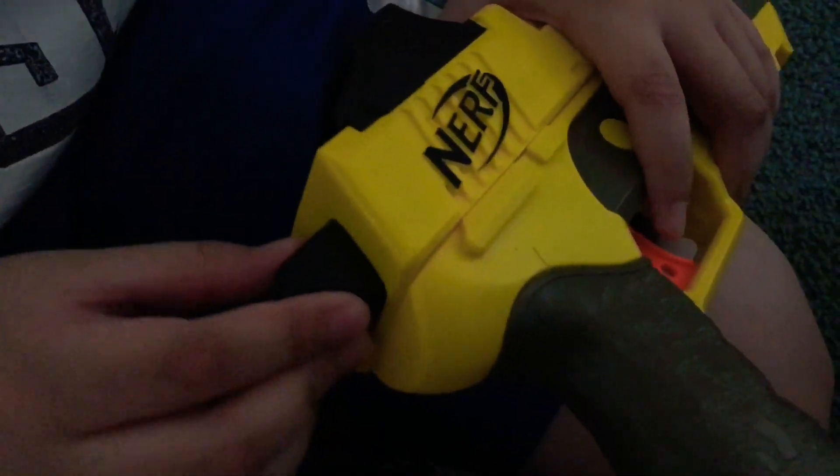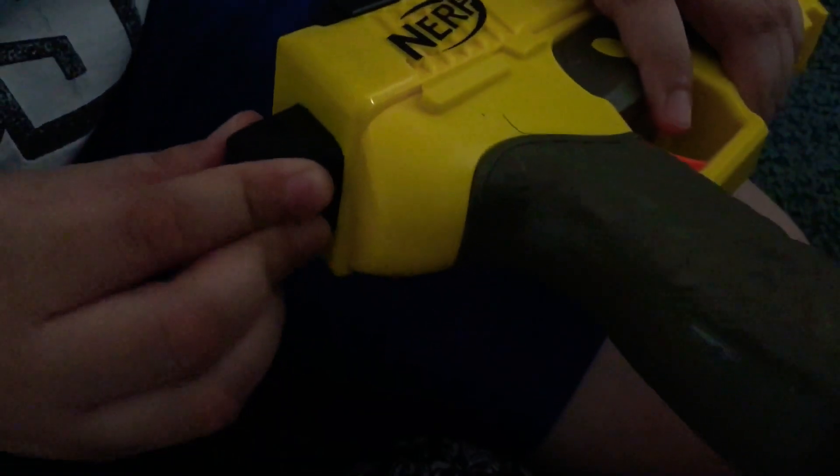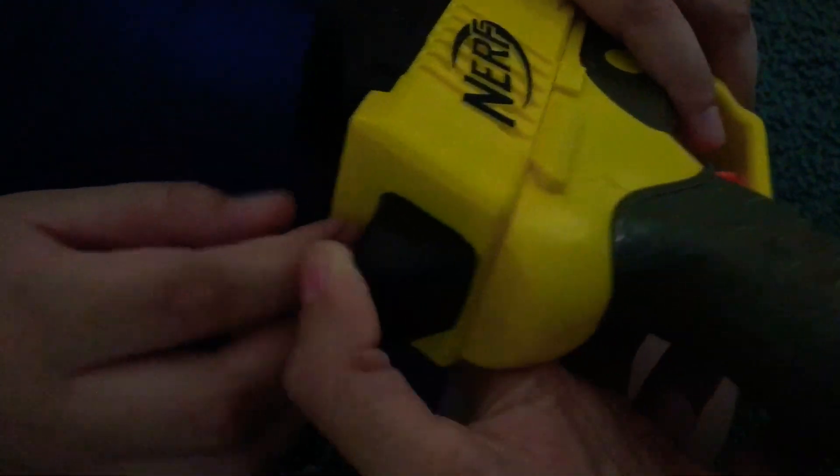This right here might be able to come out because I can feel it moving. Feel it? Oh yeah, it wiggles a little bit. Oh yeah, you can even hear it.